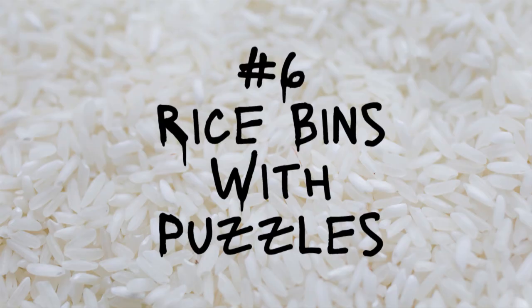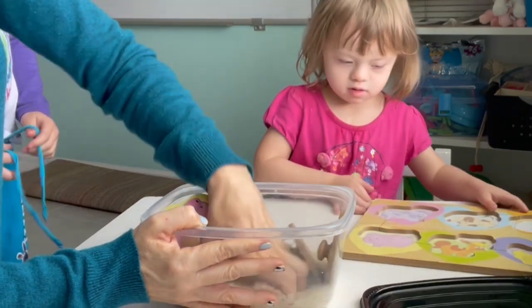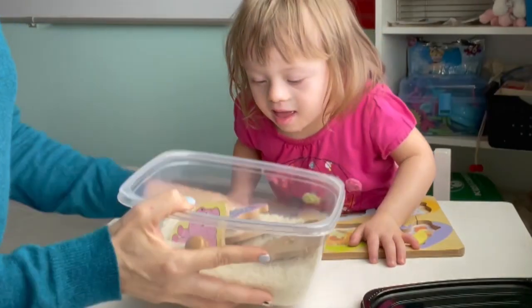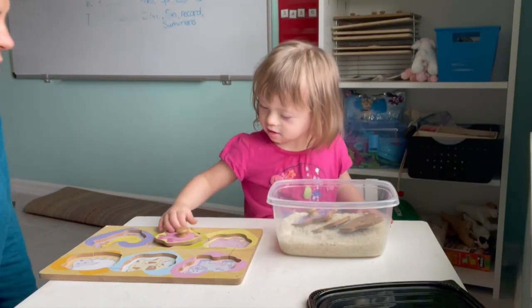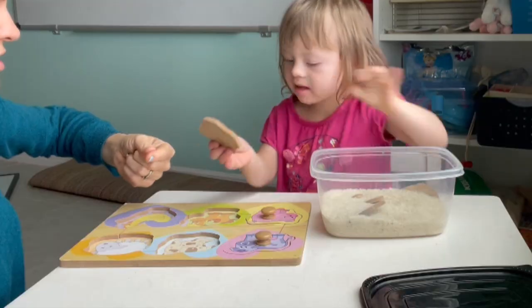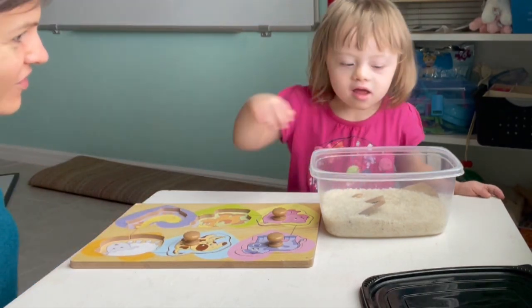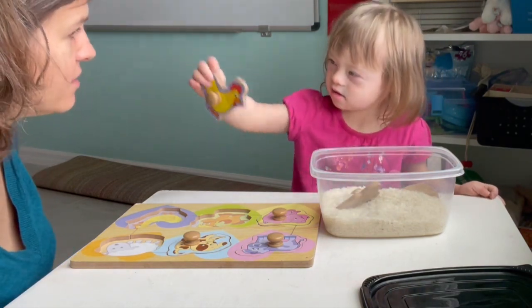Number six, the rice bin. You can get a rice bin, hide things in it, and let them try to find them. I like puzzles because there's a goal in mind — you want to finish the puzzle — but you can use Legos, puffballs, or little tiny toys as a reward they can play with at the end. You can have puffballs in the bin and use a sequence card to match colors. When I do the puzzle with my daughter Naomi we also work on sounds, so we're touching on fine motor skills and speech therapy, which requires getting a little creative as a parent.